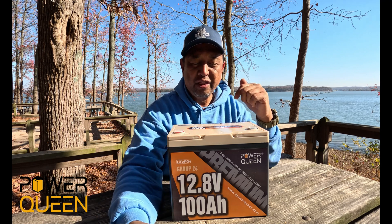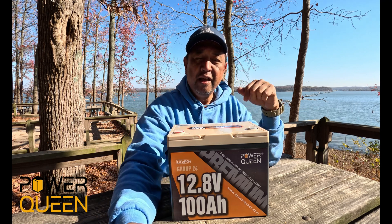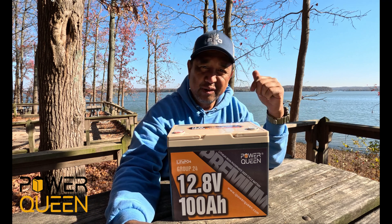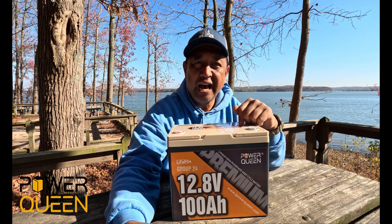But before we start, we want to thank Power Queen for sending us this Group 24 12.8-volt 100-amp-hour battery for review and testing. So let's dig deep into this and see what we got.